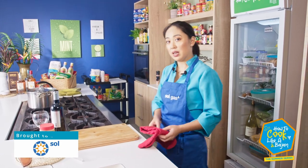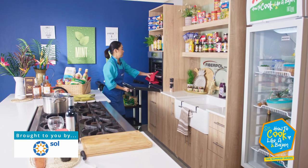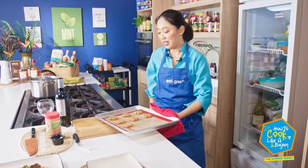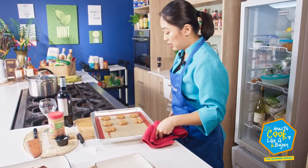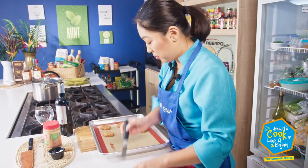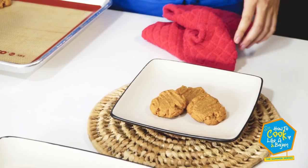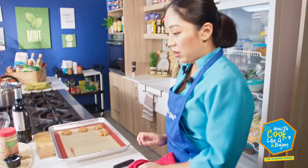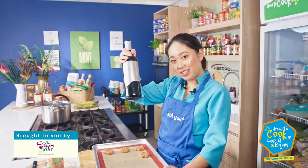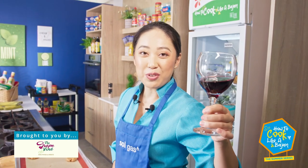I can smell our cookies already — let's get them out of the oven. Look at that — they've baked up nicely. And that completes our meal. Just add a little glass of wine. Thanks to Rhea for letting me take over your show.